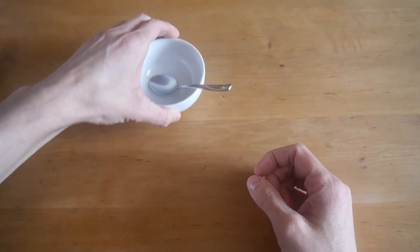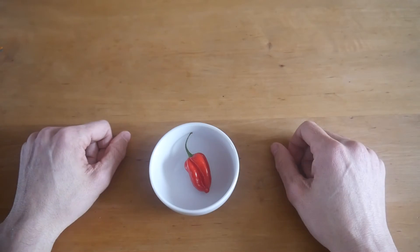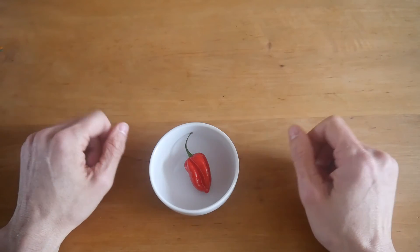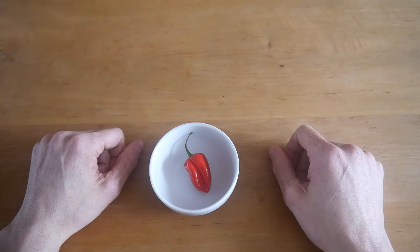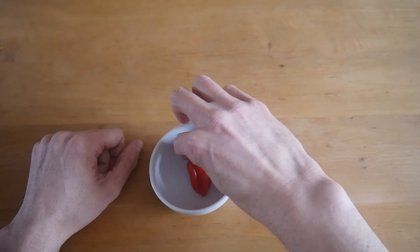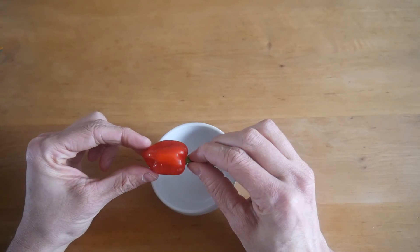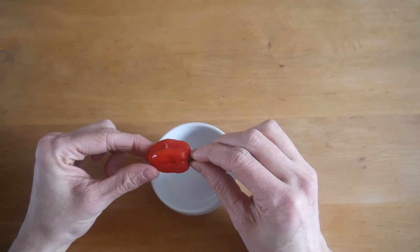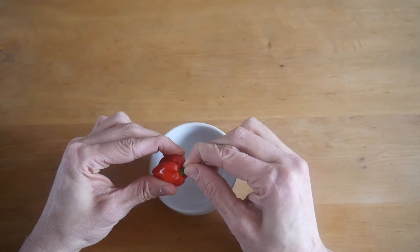The last item is a habanero chili, and I love spicy, hot food. Usually when they write 'hot' or 'very spicy' or 'extreme' on products in Europe, it's not very spicy — easy. But this is the real deal, I hope. I found this one in the supermarket. It has 100,000 to 350,000 Scoville. I'll tear it apart and open it.